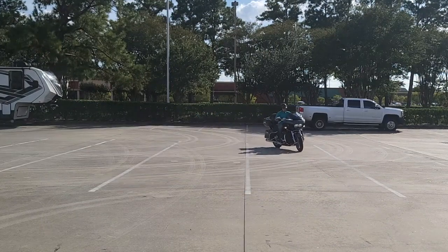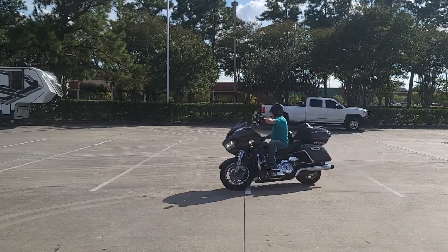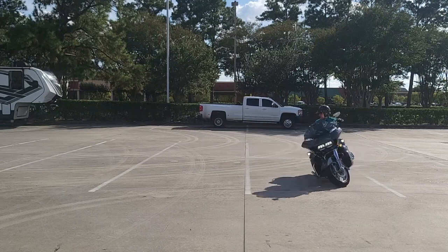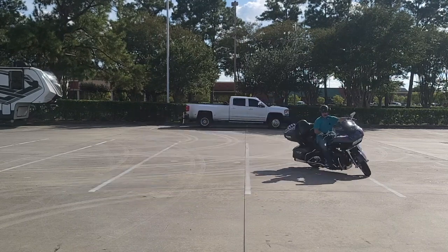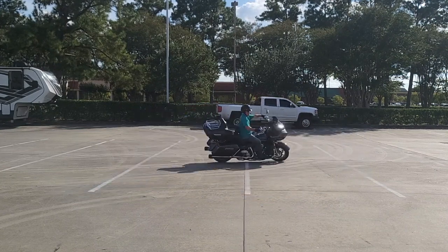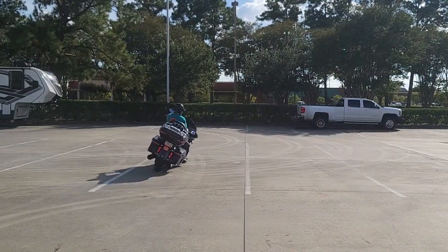Now let's do some tight circles. Here we go, see how this works. I'm going to try not to use my rear brake, keep my RPMs to a minimum, and stay within the lines the best I can for the first time. Got to sit high on that saddle.